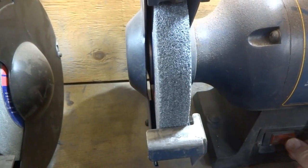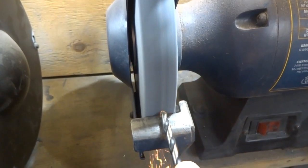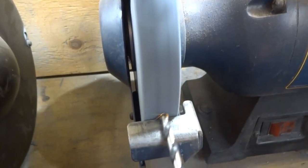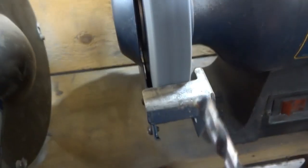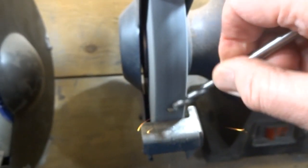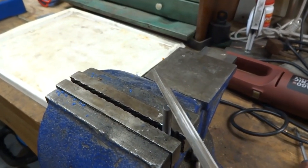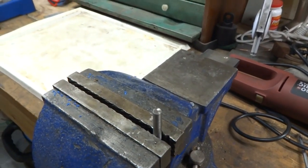We'll start by taking the mess off the end of the drill. Now we'll just check and see how hard this feels. Yep, it's taken a lot off there, so it's not very hard.